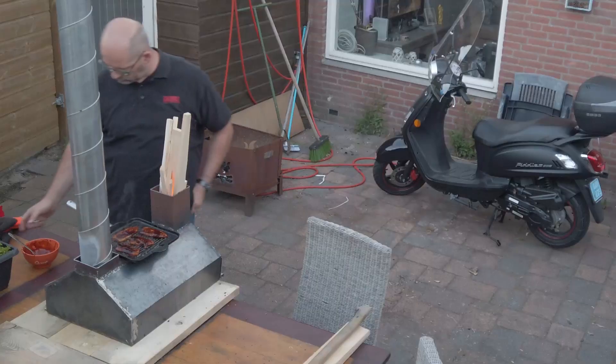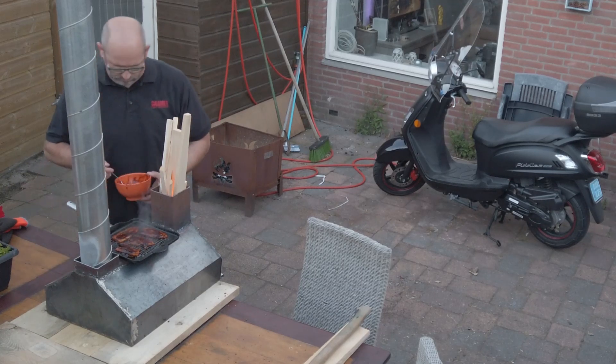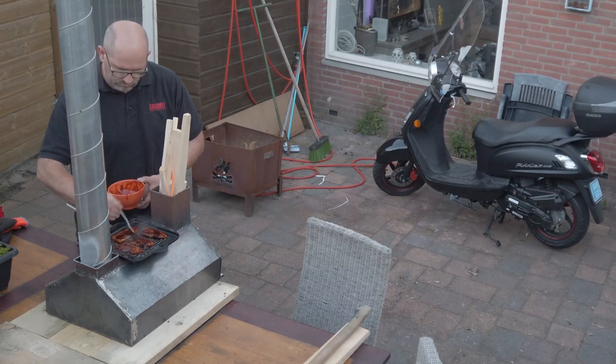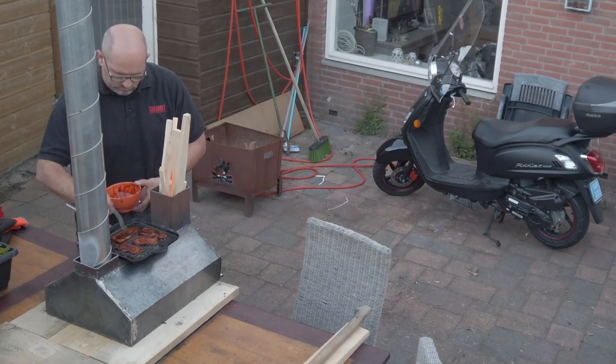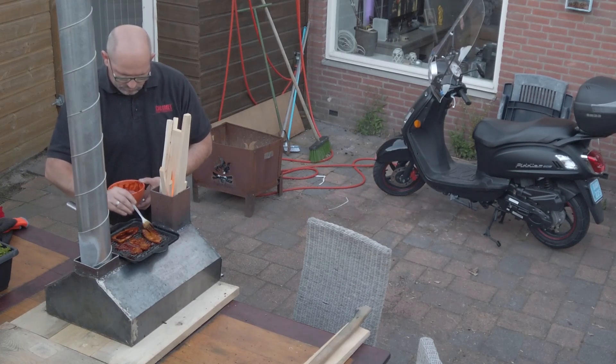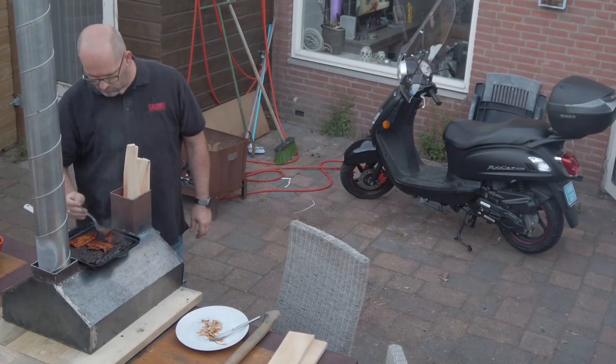For the first time I didn't use it as a pizza oven — I used it to have some pork meat, and I have to say it tasted delicious. You can see it gets very hot on the outside; on the top it gets about 400 degrees Celsius.